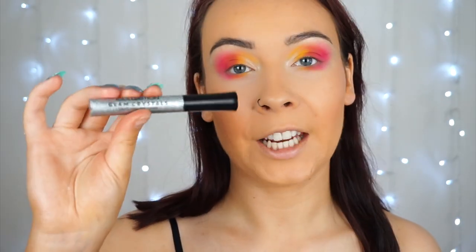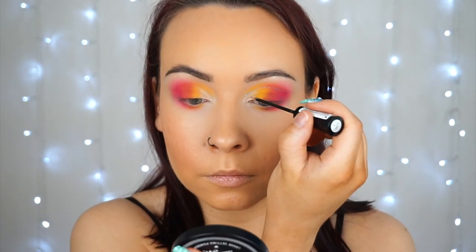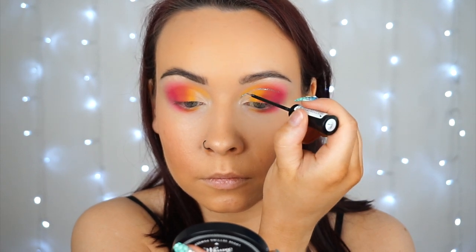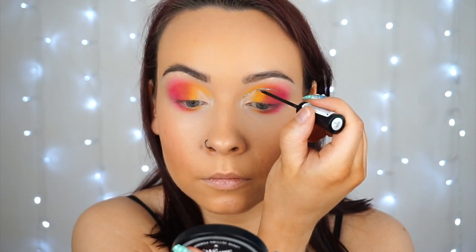I'm going in with the Collection Glam Crystals in shade one Glitz, and I'm going to do a nice little line where I've done the cut crease. Then going in on my waterline with a blue eyeliner — this is by Estée Lauder Double Wear in the shade Electric Cobalt.